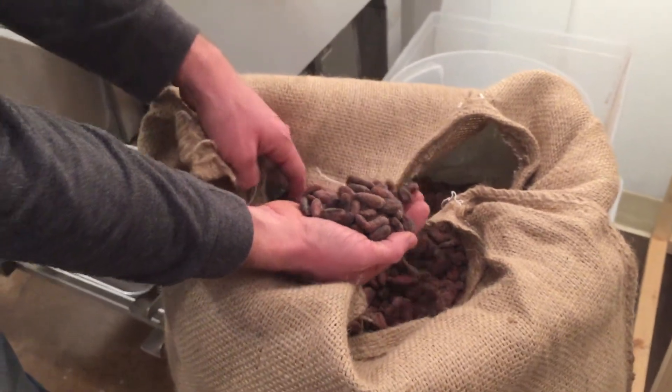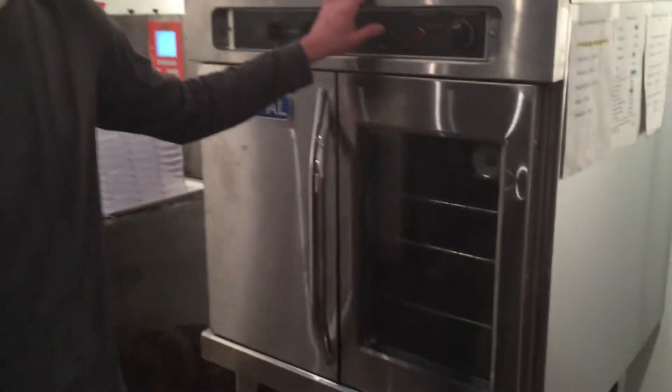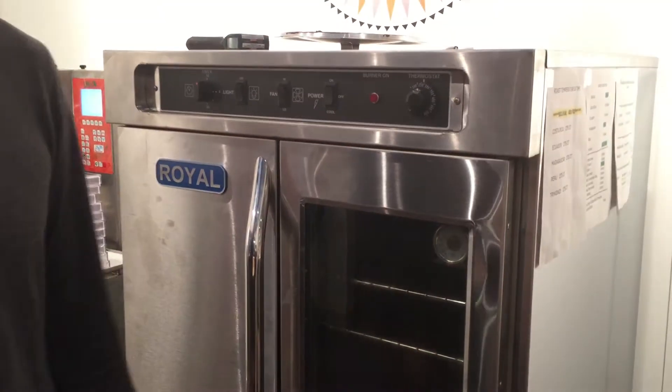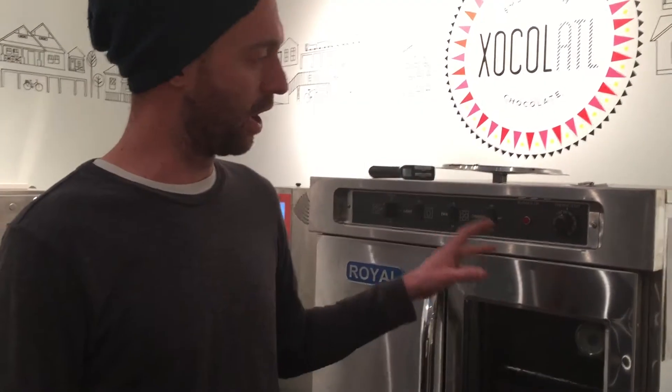The first step in our process is to roast the beans. This is our simple commercial convection oven that we use. We can roast about 20 pounds of beans at a time, and we have to do about five roasts to make a full batch of our Small Batch Chocolate.